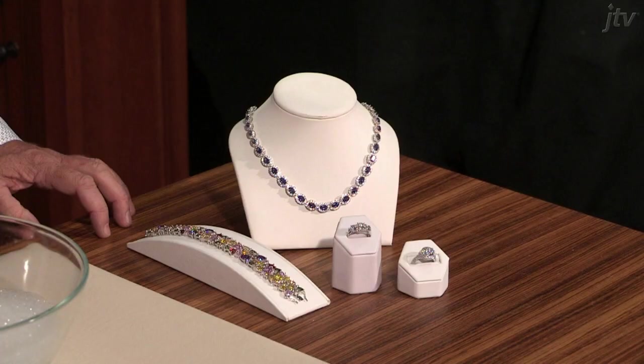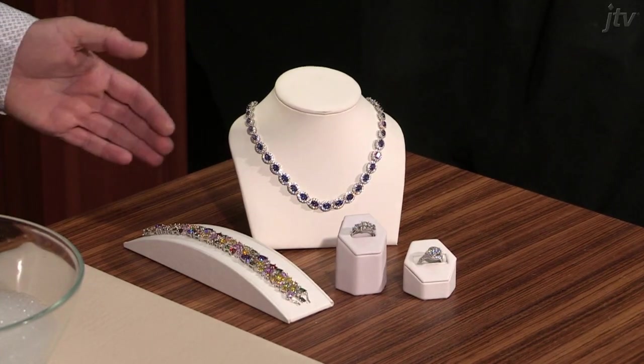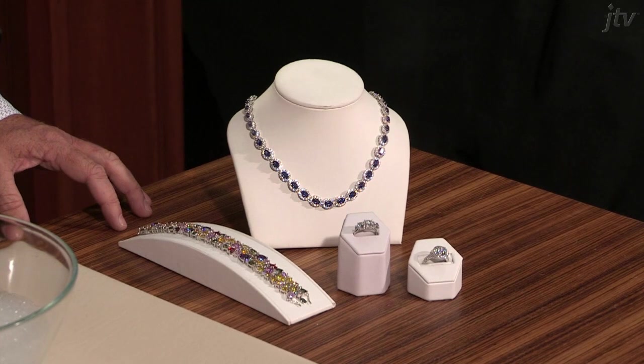Hello and welcome to JTV's jewellery care and repair series. I'm John Brooks, one of the jewellers here at JTV. Our lesson today is how to clean Bellalushi jewellery or any other CZ jewellery you have at home.